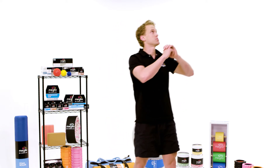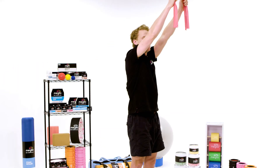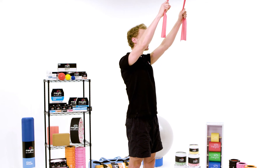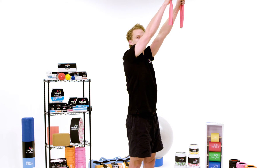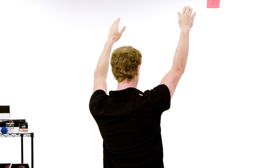Once you've done that, grasp both ends of the band with a suitable level of resistance so that if you relax your arms they get pulled upwards. The first stage of this movement is to take the arms from a relaxed position being pulled upwards and pull the shoulder blades back down and together. There's no arm bend in this part of the movement — from pulled up by the force of the band, you pull down using the musculature in the lower back.